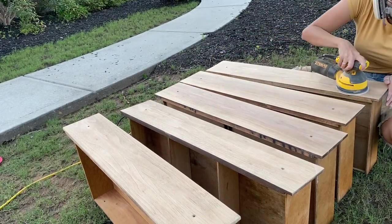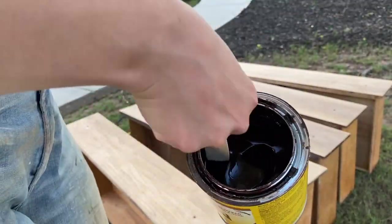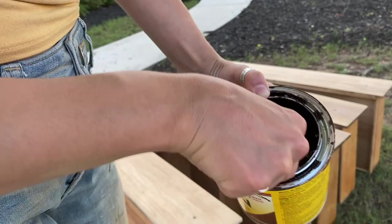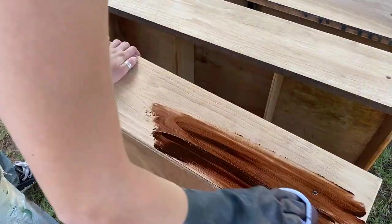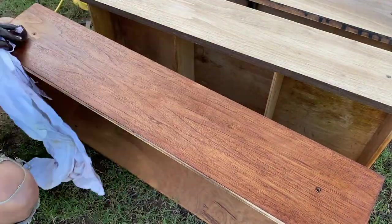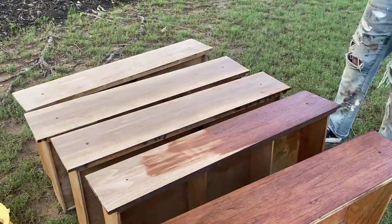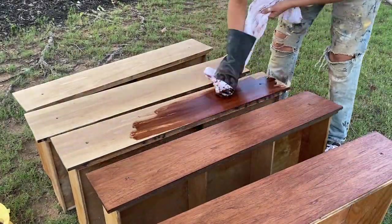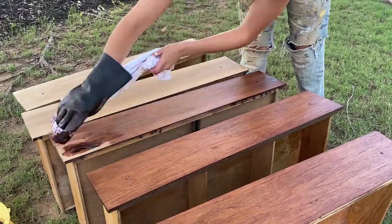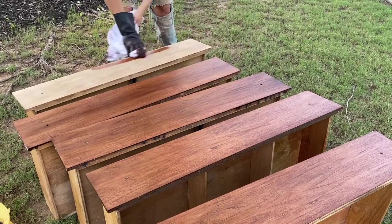Once you're done sanding, it's a good idea to wipe off any excess dust kicked up by the sander. I've heard tack cloth works best for this, but I use a microfiber cloth. For the stain, I'm using a mahogany colored gel stain. If you haven't checked out my last attempt at using gel stain, I highly recommend that video. Last time I really caked on the gel stain and put it on a little too thick. So this time I made sure to put on really thin layers and wipe it off immediately, and I really liked the results.